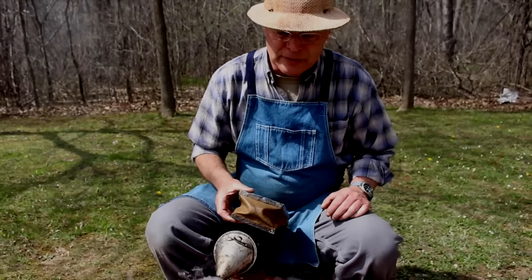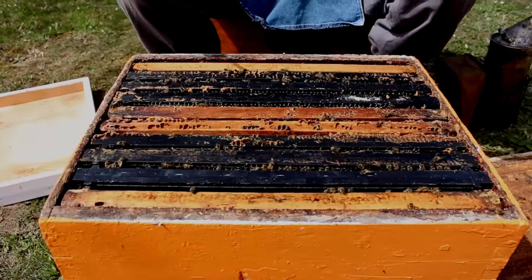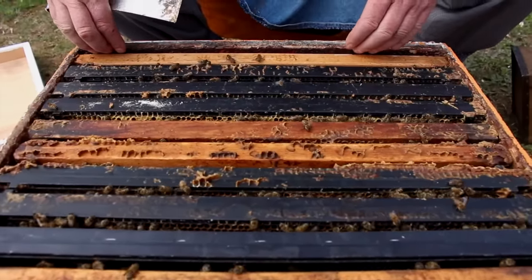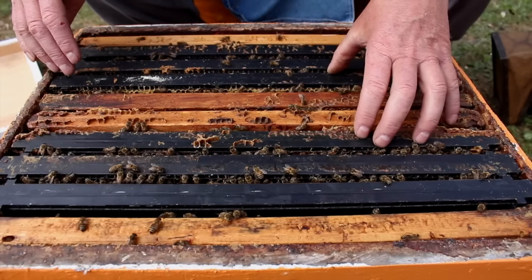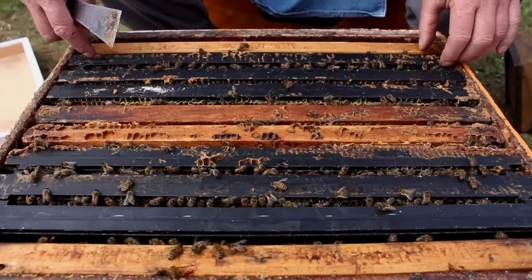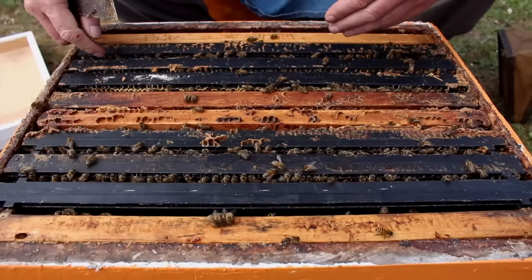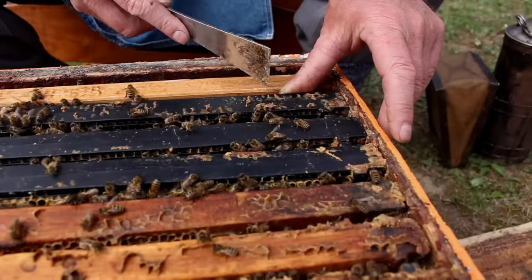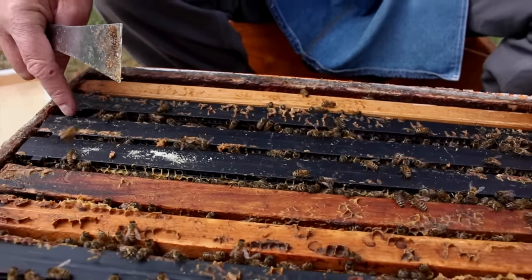On a windy day you have to be a little more focused on how you're directing the smoke. We don't puff the smoke down in between the frames, because that just gets the bees running around. Now, we always take the second frame out first. The first one is often firmly attached to the box, so it's harder to get out without crushing bees. As we move more towards the middle, the queen is more likely on those frames, and there's the biggest risk of crushing a queen. So we move to the second one — less risk involved. We pry against the third frame, holding the second frame in position, then pry from the other side, breaking the bond between the second and the third frame.